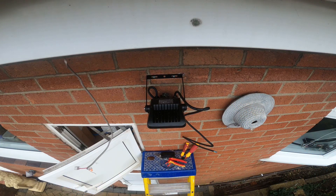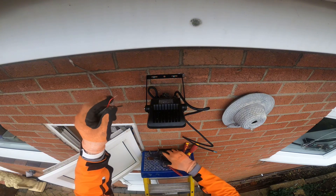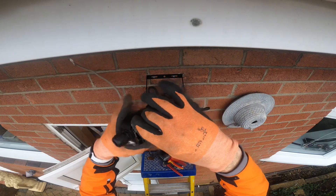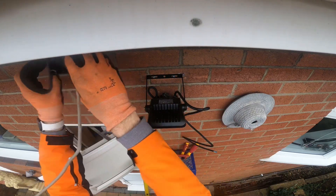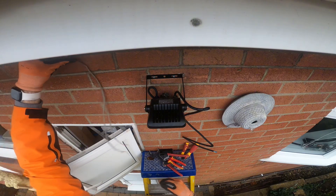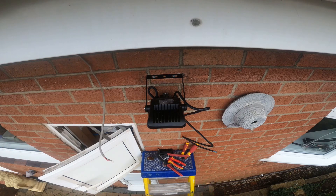Luckily it wasn't a massive run of twin and earth, so we can put it where it comes out the wall near the top of the soffit, then connect the flex onto the light. It'll just make it look a lot neater and nicer, and well — it'll be properly installed as well.